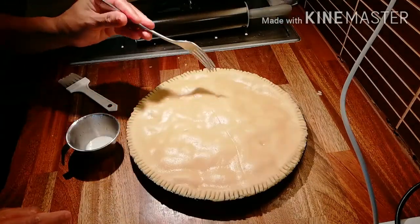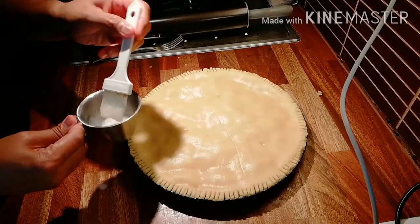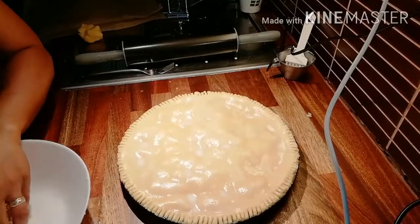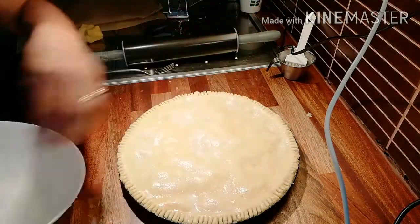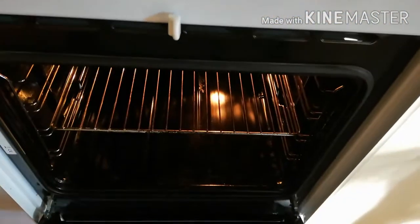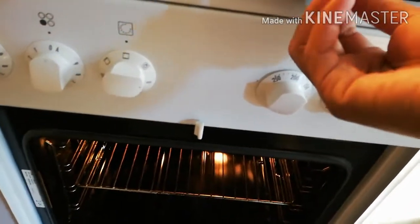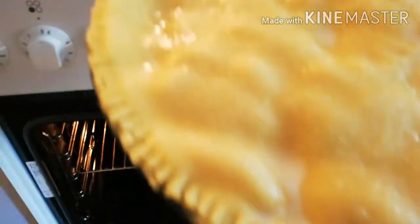My camera just went off, sorry about that. Just poke three holes with the tip of a knife, then brush with milk and sprinkle some white sugar on top. That's ready to bake now. Bake the apple pie for 10 minutes at 210 degrees Celsius, then turn the oven down to 180 degrees Celsius and bake for another 30 minutes.